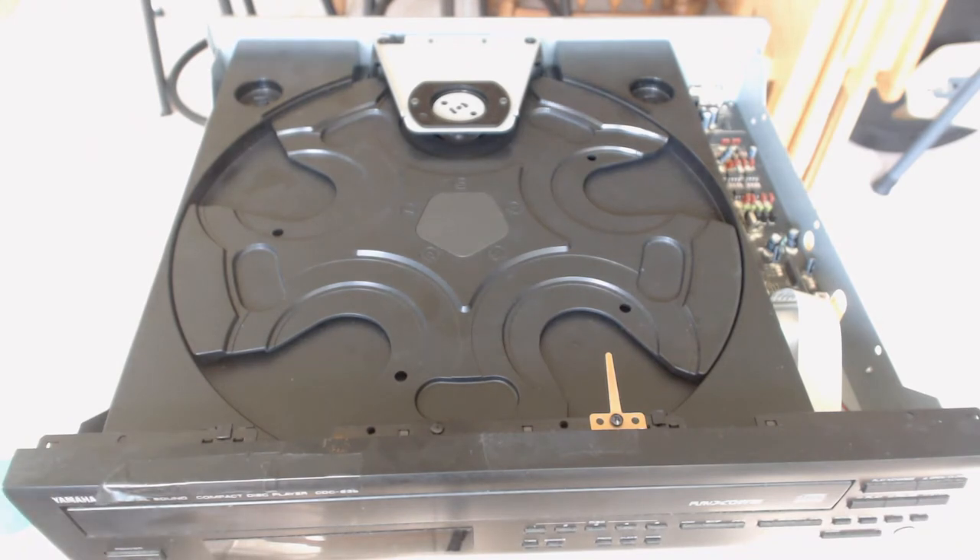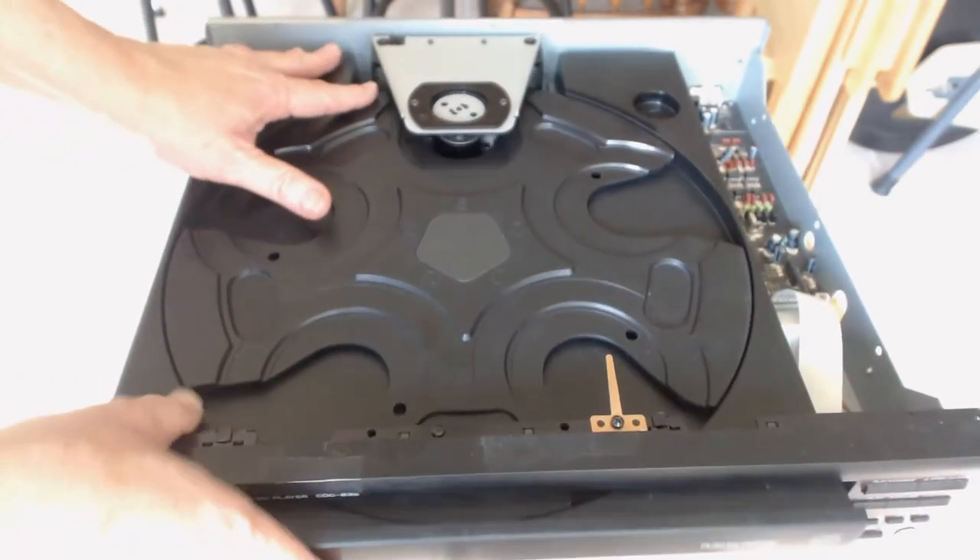The first part of the project is to go ahead and take the four screws out of the side and then go ahead and lift the cover off. Once the main cover is off, it's a matter of just going ahead and sliding the tray all the way to the stops.